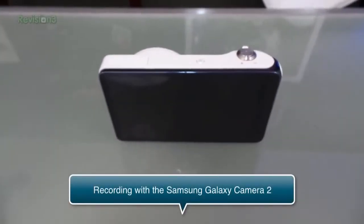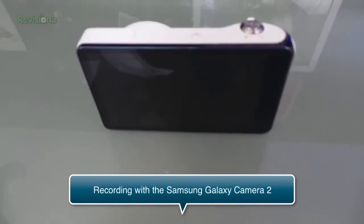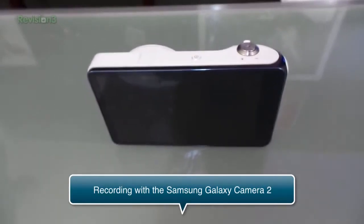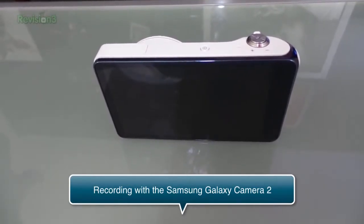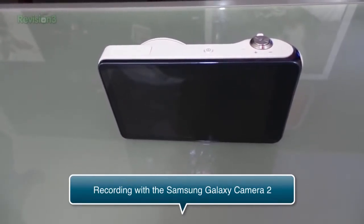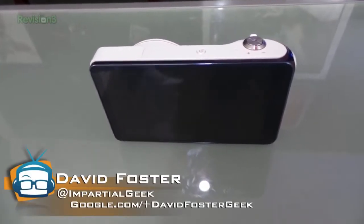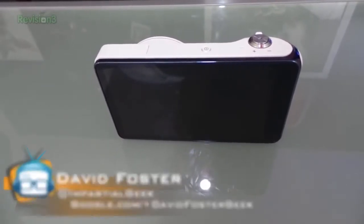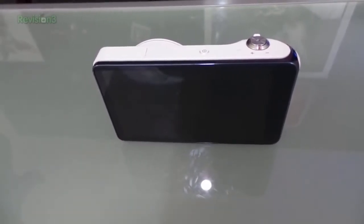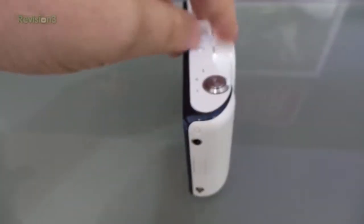Dave Foster here. I was going to do a full-on review and comparison of the Galaxy Camera 1 and the Galaxy Camera 2, but what I decided to do is just a really quick comparison using the actual camera. This video I'm recording from the Galaxy Camera 2, taking a video of the Galaxy Camera 1.